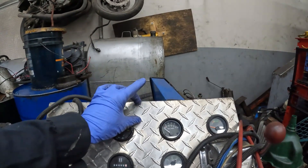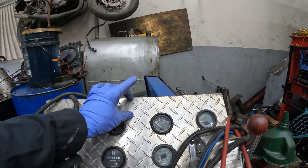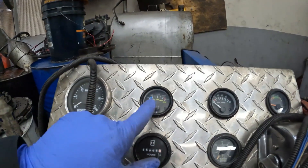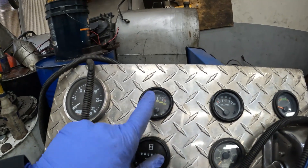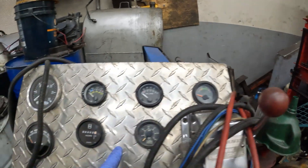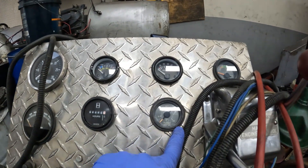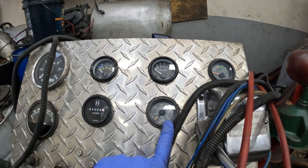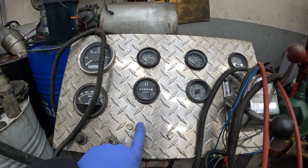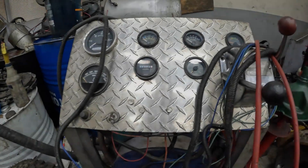So we'll have a digital tach for now, and what you see here. We'll have EGT, oil, water temperature, oil pressure, volts, hours, and turbo boost. And then we'll eventually have airbox and an oil temp as well.